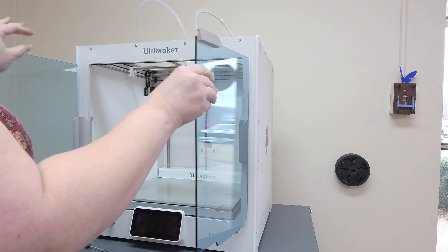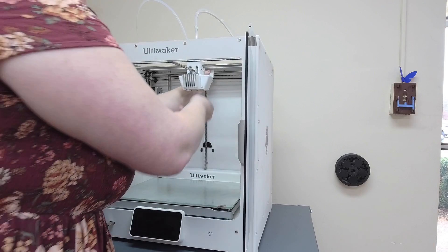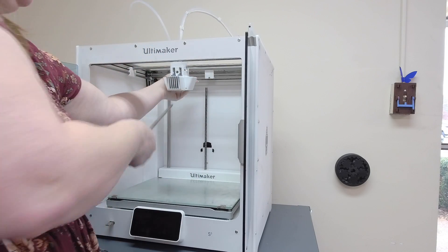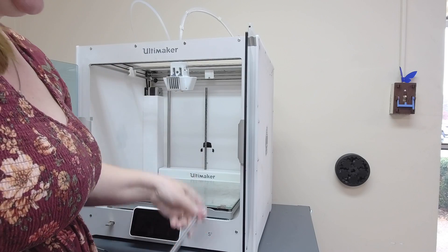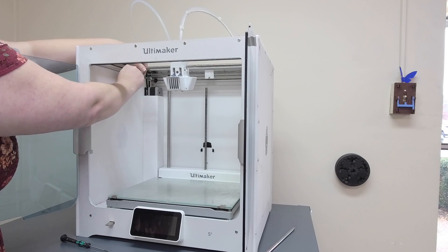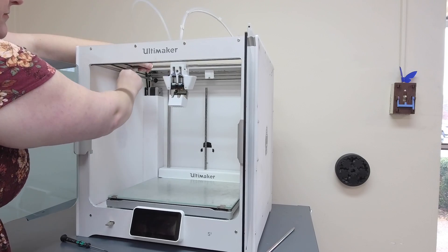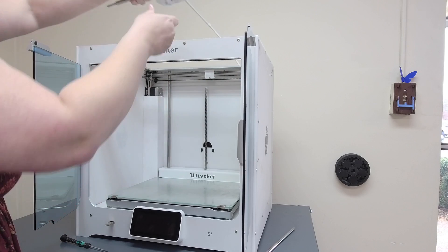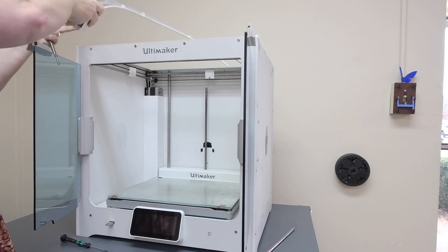Open the doors and tilt the sliding blocks to get the printhead shafts out. I like to start with the back block, which then makes it easy to get the front one out. Then do the left and the right — tilt the sliding block with your hands and pop the printhead shaft out. Set the printhead off to the side, out of the way.